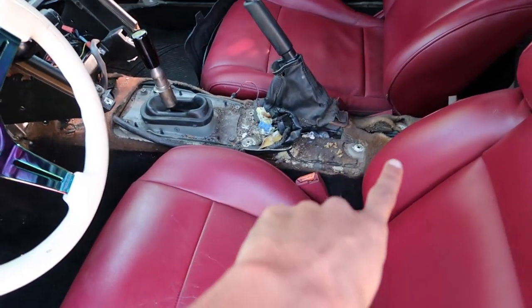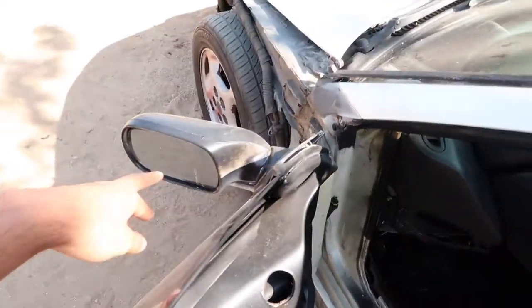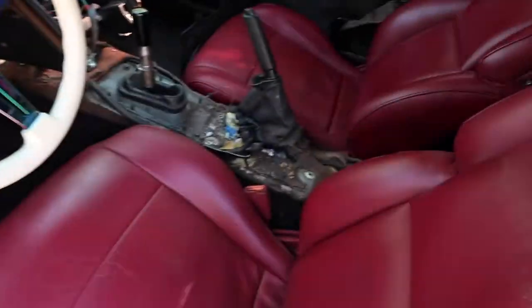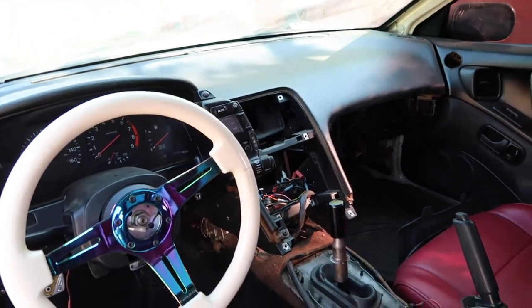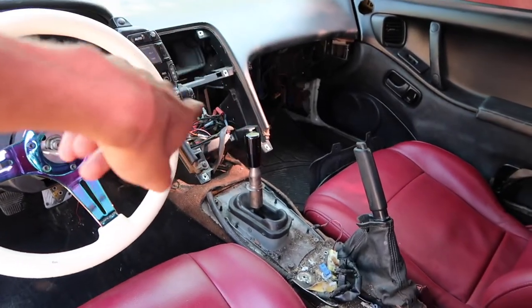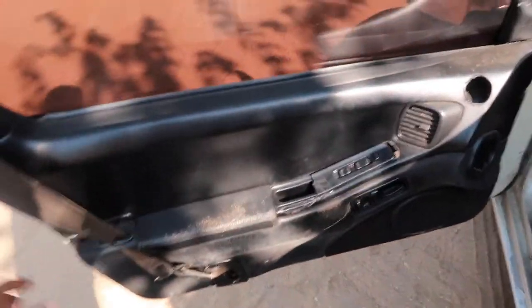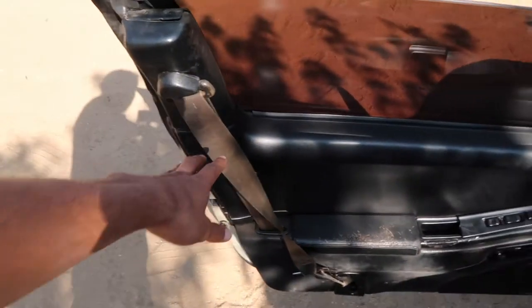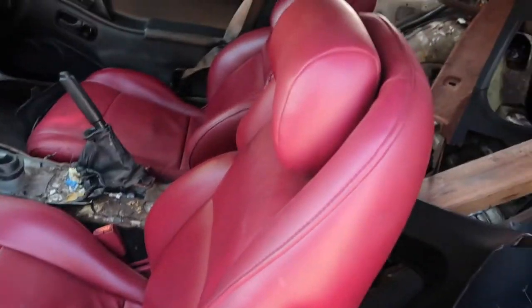Up here, we actually ended up deleting the dash. We did keep what I think is the mirror switch — who knows if these mirrors even work, but we kept that switch. Inside, we basically deleted everything — the glove box, everything right here. We'll probably put that back in without a stereo. We're gonna delete everything — these door panels are gonna go. For right now we might just leave the actual seat belts in place until we get some new seats, a harness bar, and harnesses.